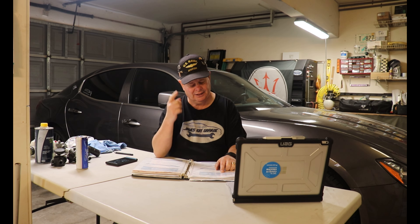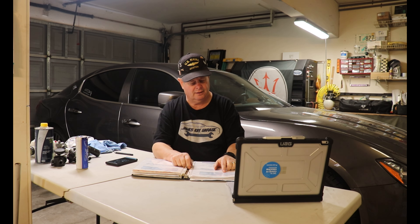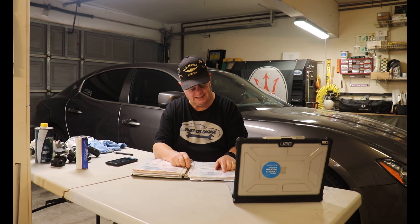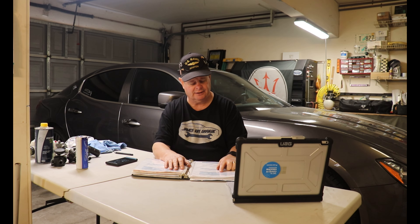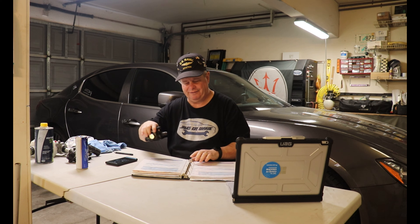The third recall involved the fuel system. On January 15, 2019, they replaced a fuel line that had been damaged during manufacture. It could have leaked and caused a fire, resulting in injury to occupants or persons outside the vehicle. That was done for free. The mileage at that time was somewhere between 64,559 and 70,000 miles.